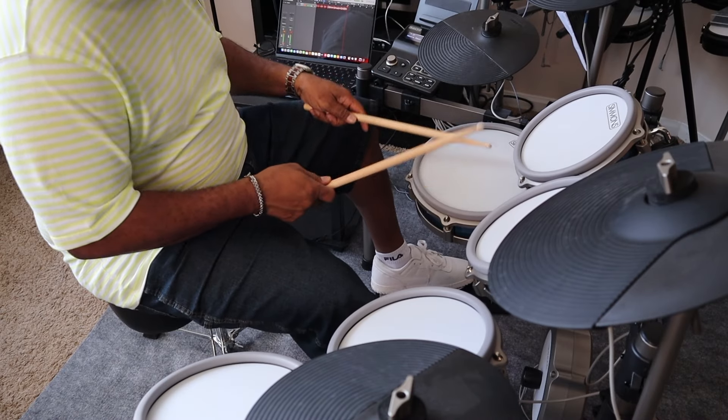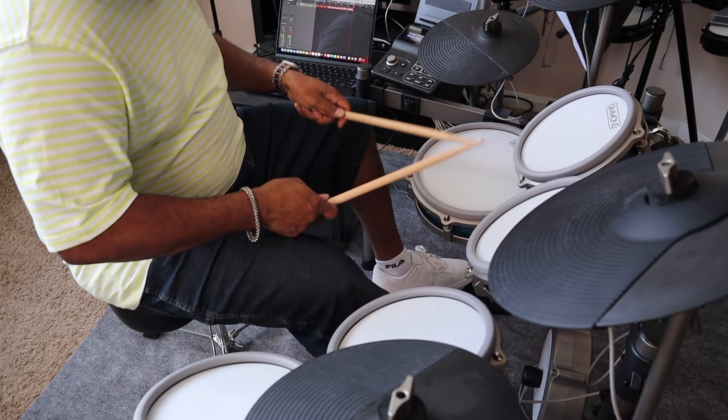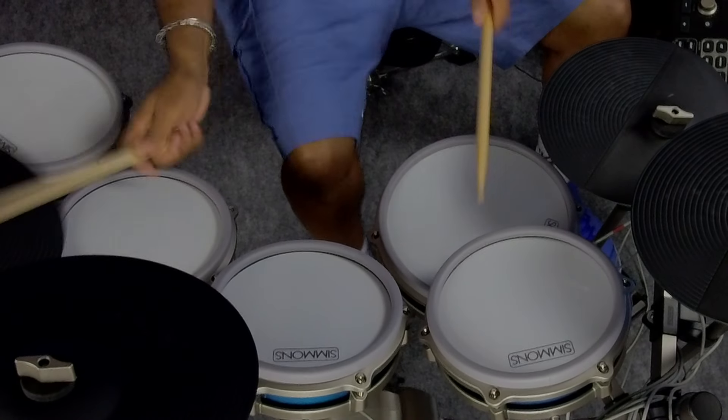When you look pound for pound at the DD 200s, the Donner series drums, the Alesis drums, the Roland drums, the Lemon Fessily drums — all that are in this price range — I'm sorry to say, but this drum might be... wait, there's a reason it's not perfect.